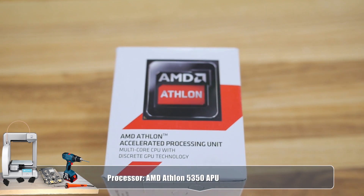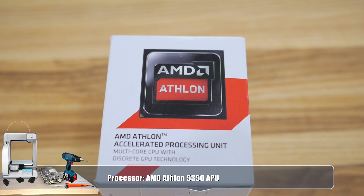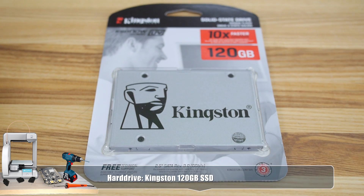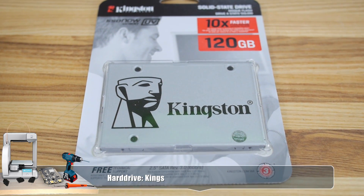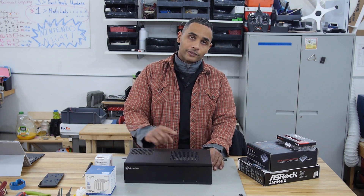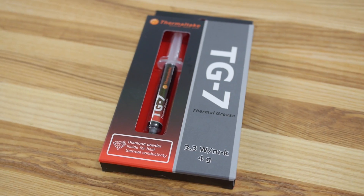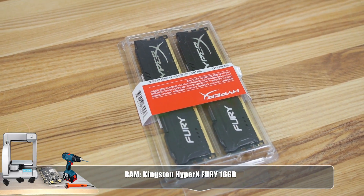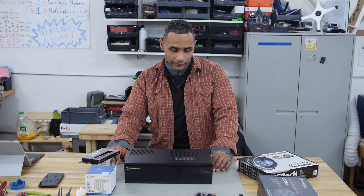We'll have an AMD Athlon Quad Core 5350. This is a really small Kingston 120GB solid state hard drive. I'm not really going to have a lot of media on this media center PC — it's basically just going to be an operating system. It's going to connect to my network at home and I'll be able to access video files off my server. And I need some thermal paste for the heat sink. I got 16GB of DDR3 RAM. I'm really excited to put this thing together because I've always wanted a media center PC in my home.